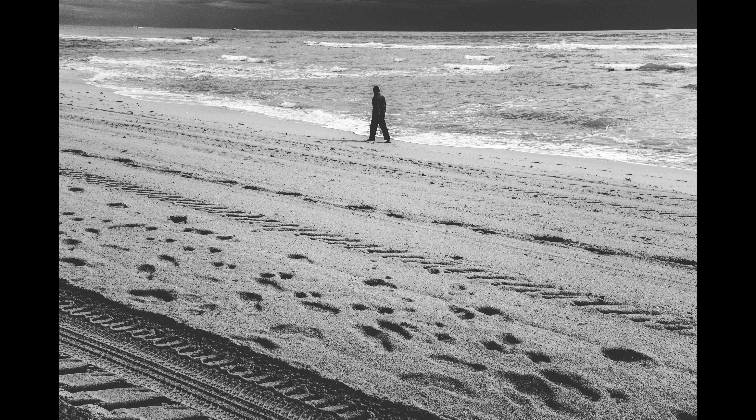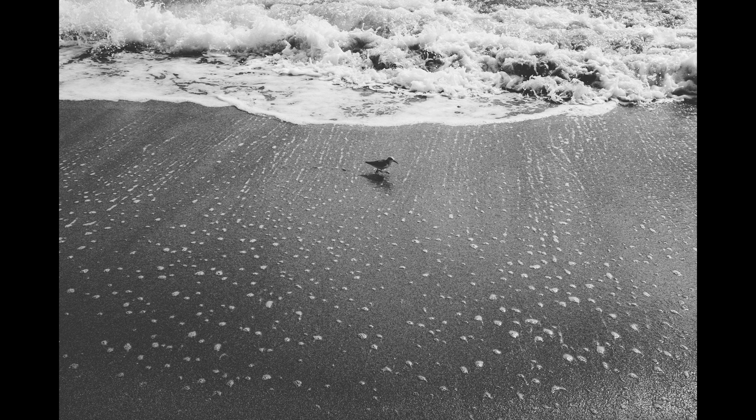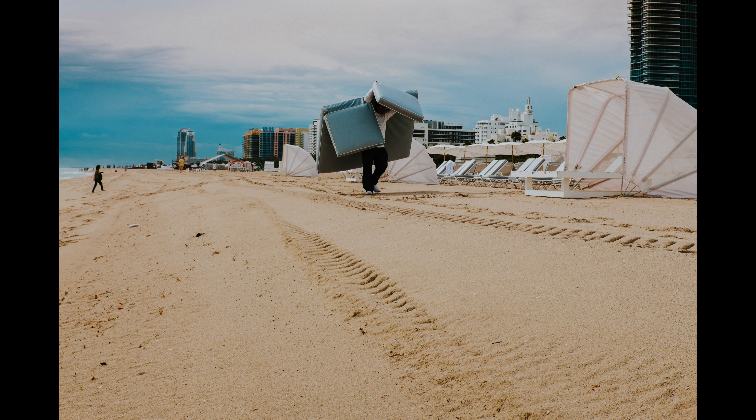Hey everyone! In this video I'm going to share with you some pictures I took in Miami with my Fuji X100T. It was a fantastic camera to travel with and the pictures I took there are really some of my all-time favorites. As you might know I love street photography, and the idea of street photography on the beach seemed an especially appealing idea.